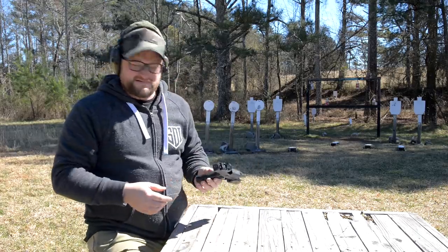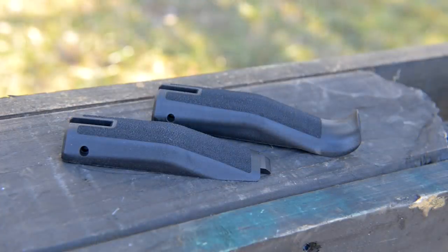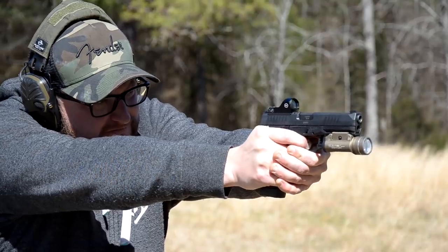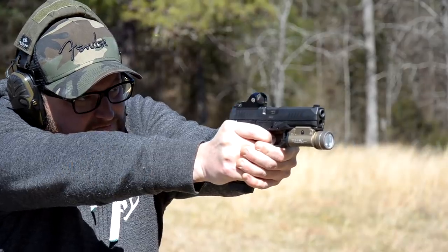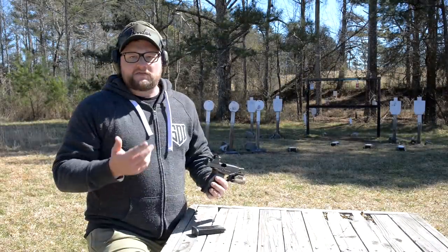I really dig that. I do like the interchangeable back straps on the Arex — that's a nice thing. This gun has just the right amount of texture. I've been trying to shoot this thing and get used to that trigger — the reset and the way the striker stages up takes a little getting used to, but it's an extremely crisp trigger. A couple of people reached out to me on Instagram asking what I thought about the trigger.